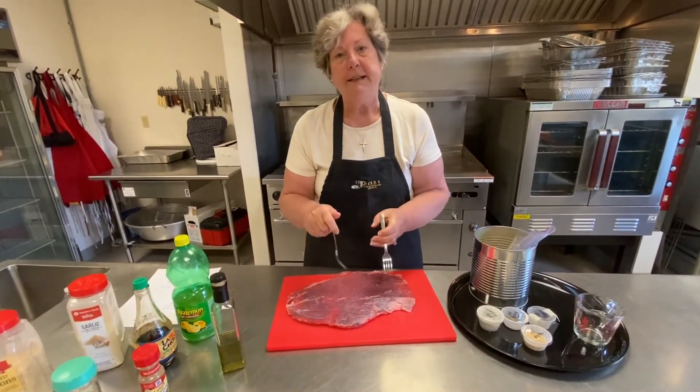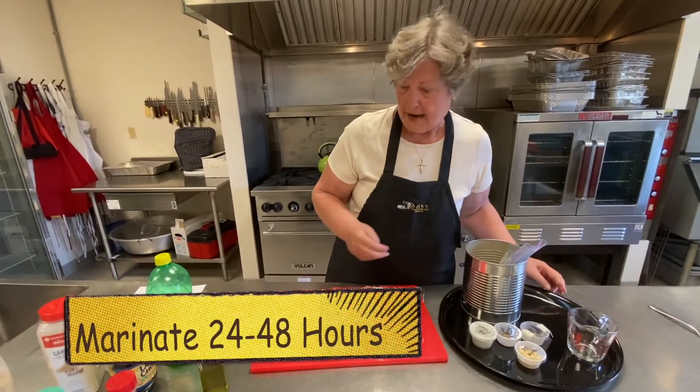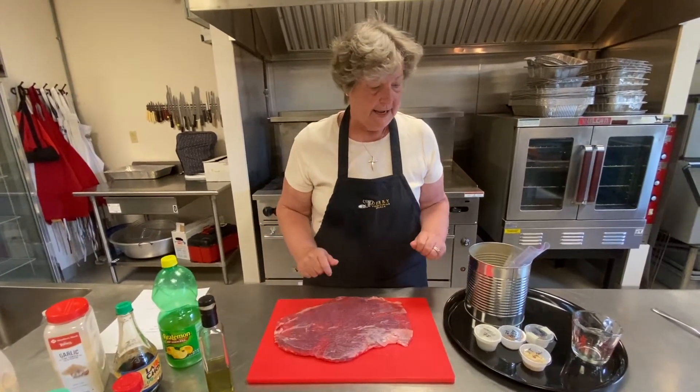We like to marinate our steak for about overnight — 24 to 48 hours. The longer you marinate it, the more tender it gets.